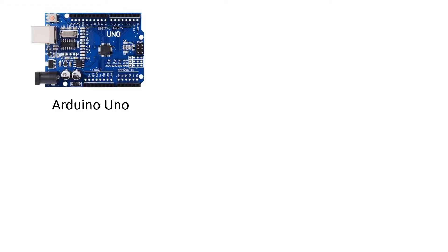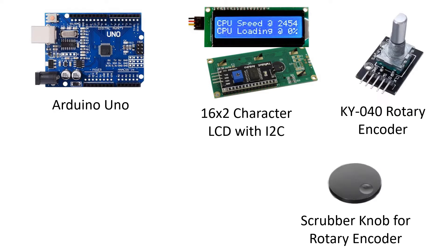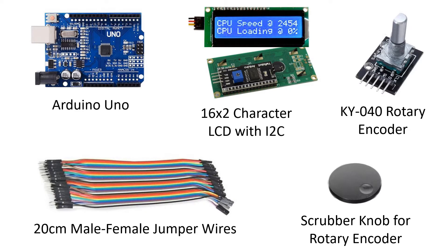To do this project, we need the following parts: an Arduino Uno, a character LCD with I2C interface, a KY-040 rotary encoder, a scrubber knob, and jumper wires to connect everything together.